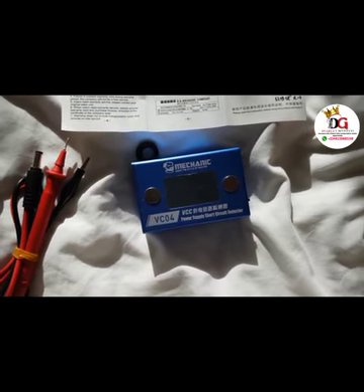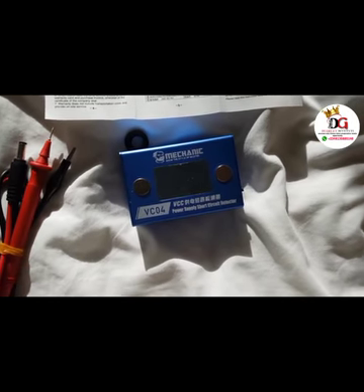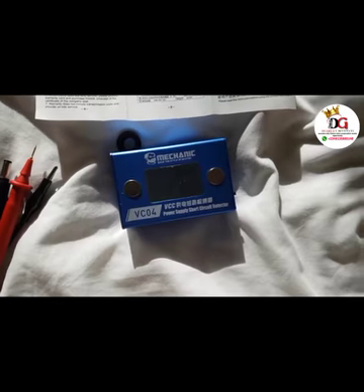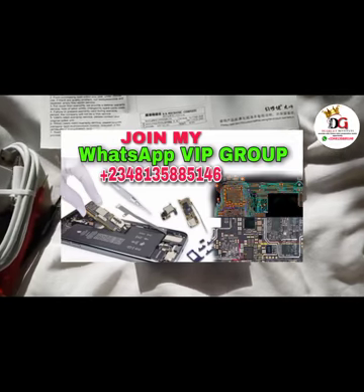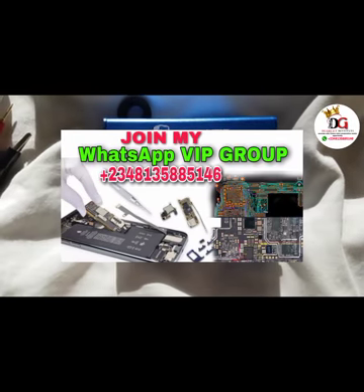If you have not joined my VIP class, please do so — it's very important for your own good. Please give this video a like, comment below, and look out for more interesting videos. You can join my VIP class to get more interesting videos direct to your DM. Thank you very much guys.